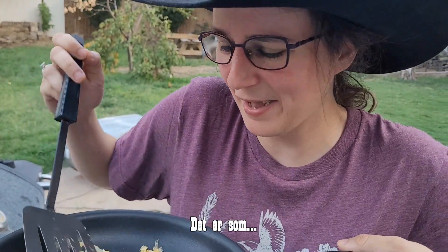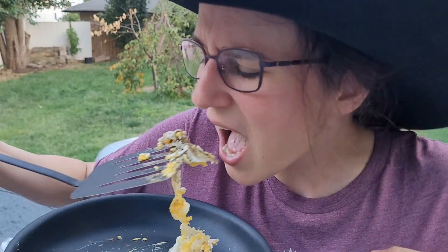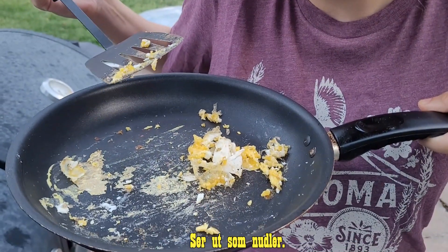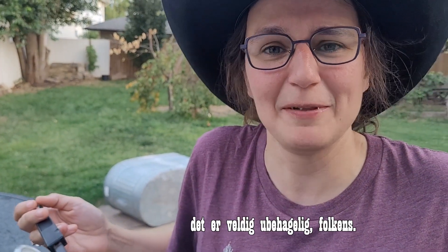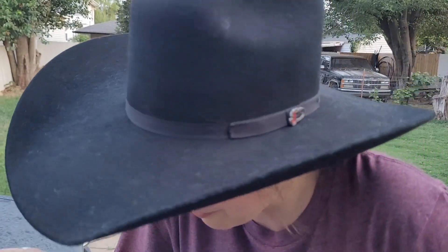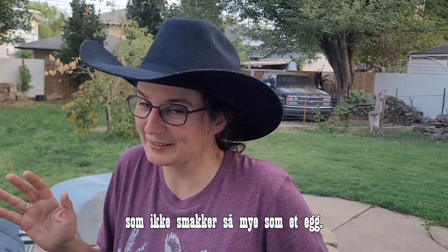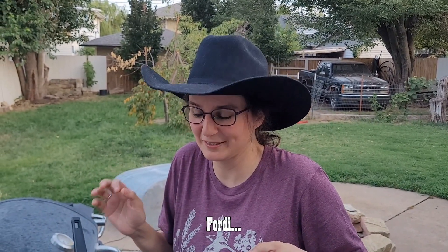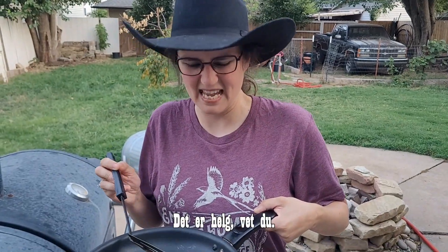That is rubbery. That's like chewing on a tire. It doesn't really taste much like egg. It looks like noodles — noodle eggs. That is a terrible, terrible egg. I put way too much salt, I don't taste any pepper, and it doesn't taste much like an egg — and that's freaking me out. I'm just gonna hope I don't get sick.